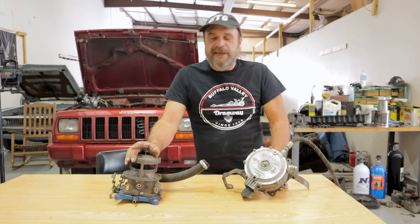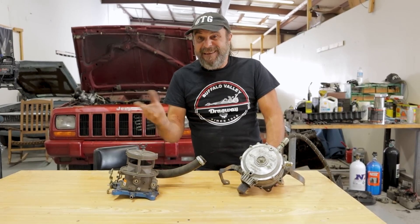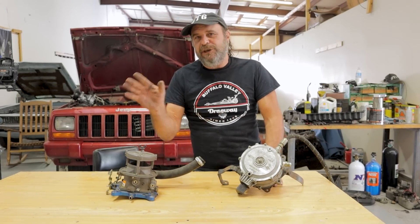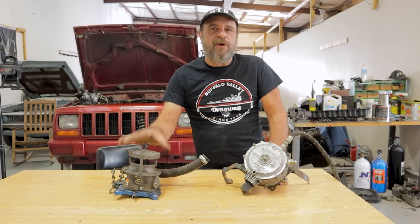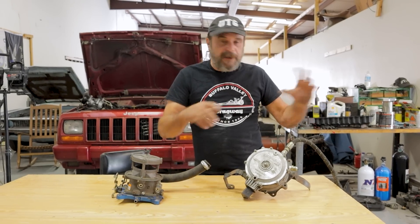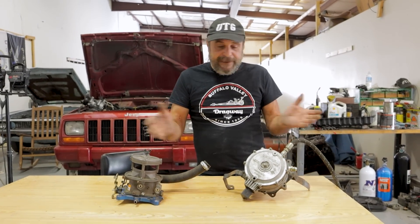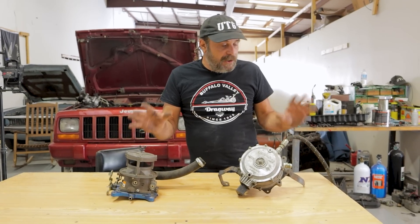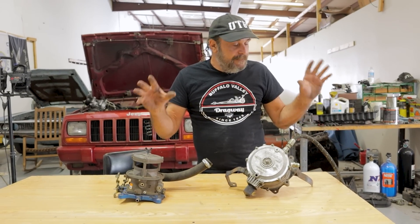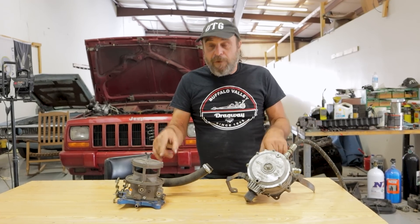Here's something interesting you don't see every day. When I saw this on Facebook Marketplace yesterday for the price I got it at, I jumped on it. It's a propane carburetor setup and it came off of a running rock crawler. This thing was running — the guy decided to go with an LS with fuel injection and he parted with this. So this is a complete, running-as-of-last-week propane carburetor system.